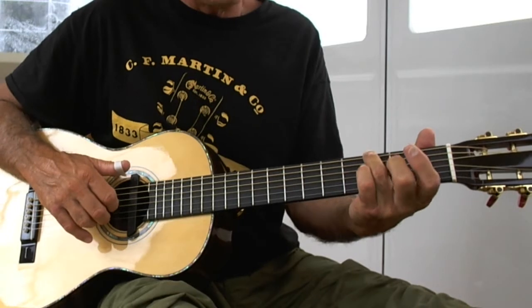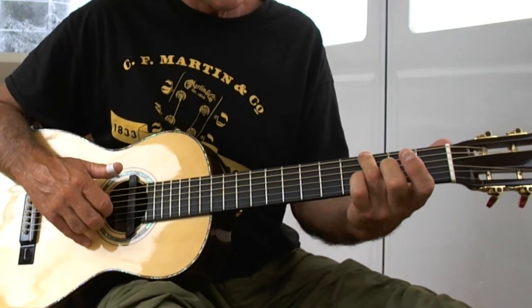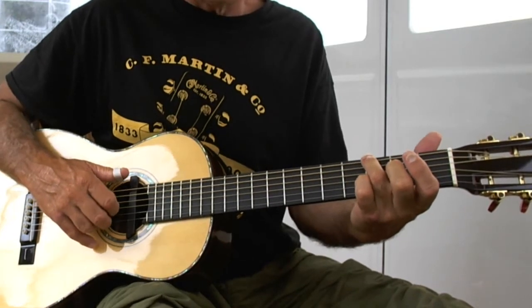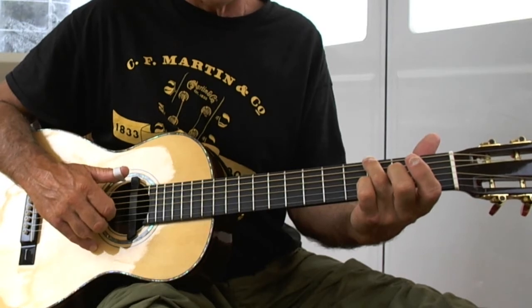The bass is presented with the thumb, holding the ring finger of the left hand on the third fret of the sixth string, and that will give us a bass. We're going to alternate between the E and the D string.